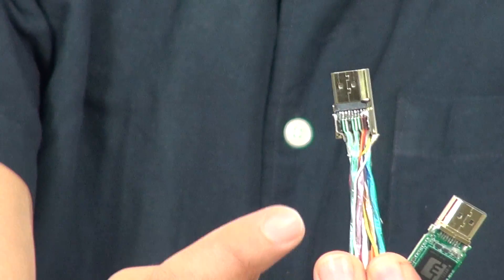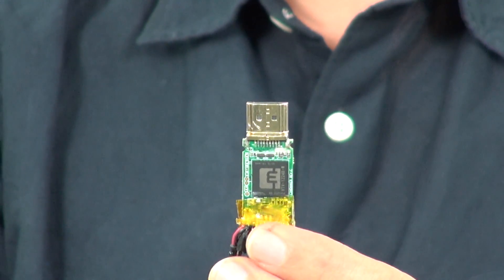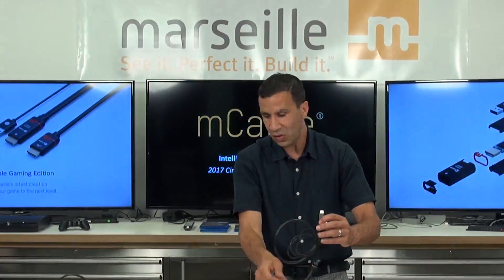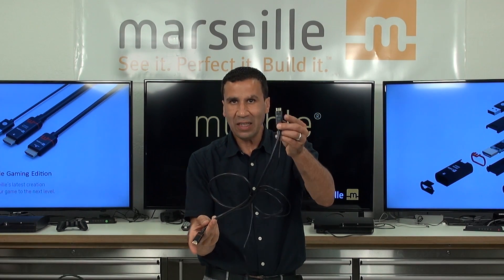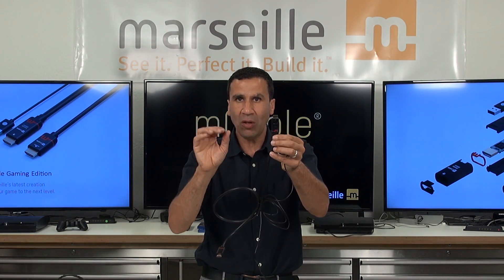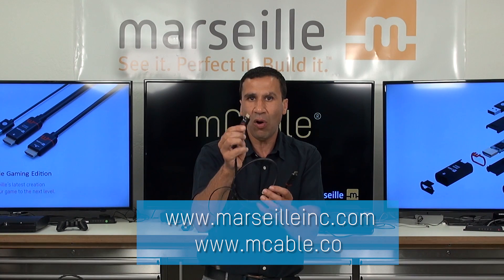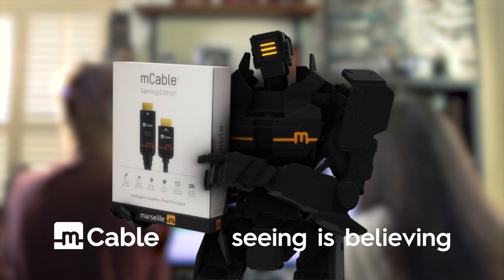What we did is we literally took those cores that you see here and we added a super computer — a graphics processor for the gaming edition, a video processor for the cinema edition. And all of a sudden, by putting a super brain here, in real time, whatever comes into the inputs of the M cable — video in, audio in — by the time it hits that connector, powered over USB, the processor analyzes pixel by pixel and makes sure to transform every single pixel. One easy way to notice the enhancement: you take 1080p24 film content, and in real time — HD in, 4K out. M cable: seeing is believing.